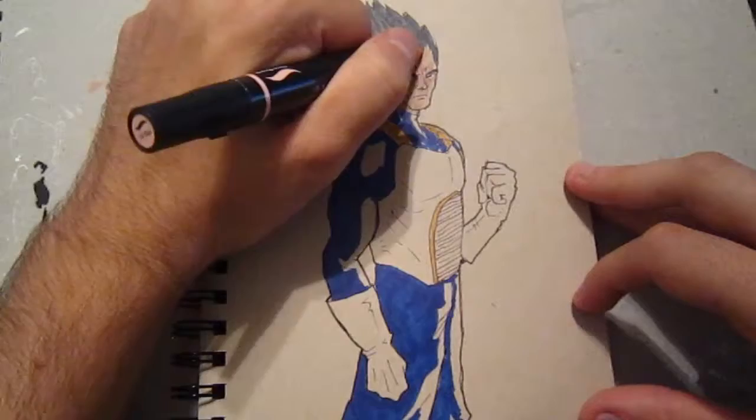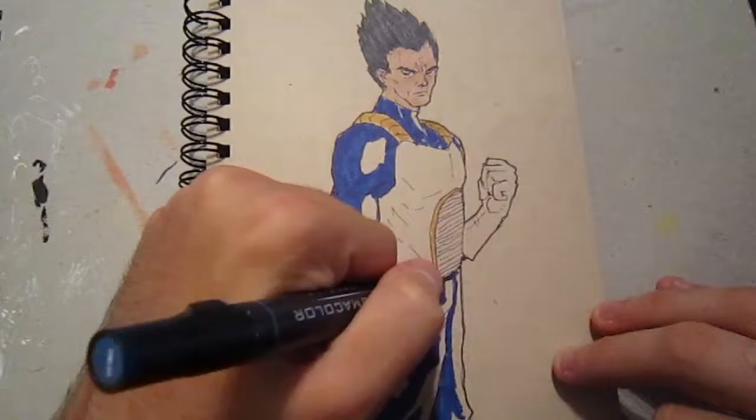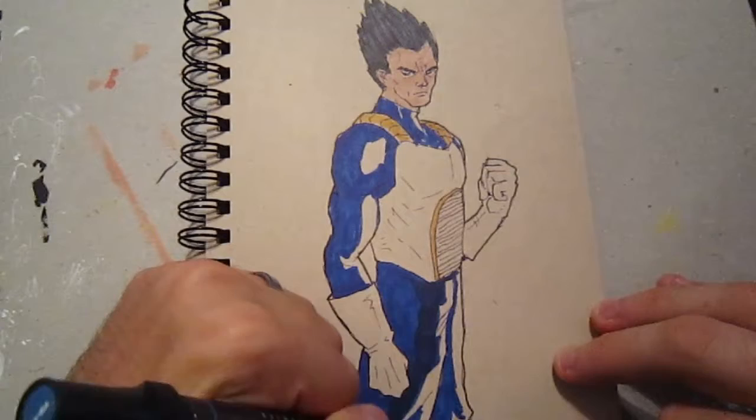Here I'm laying down just a flat skin tone — didn't worry too much about it. I wasn't very satisfied with the hair either, so I'll go back later and try to darken it a little bit more. I felt like it came out too gray and Vegeta's hair is black, but if I just draw it in black it's going to lose a lot of the detail, so I don't like doing that.